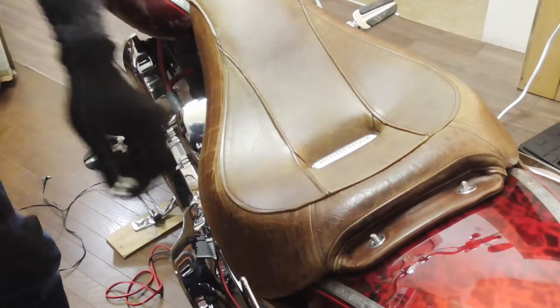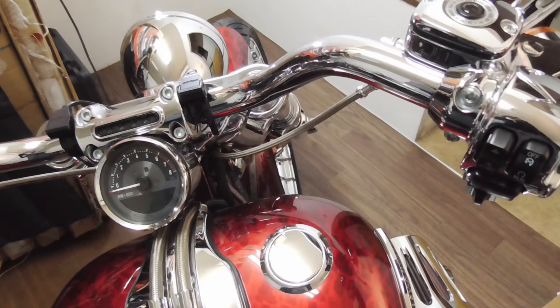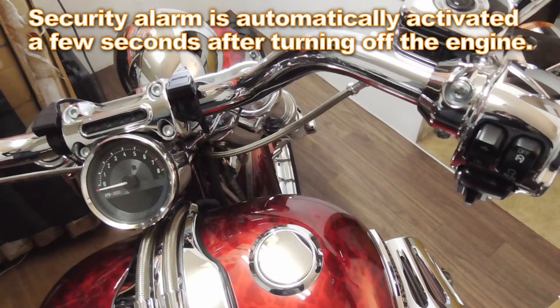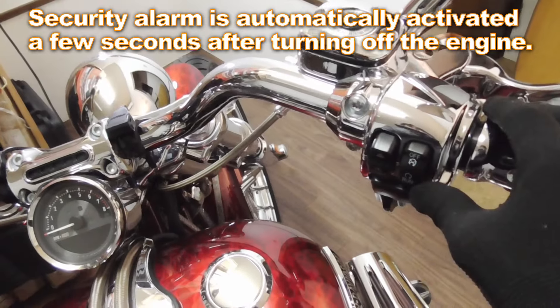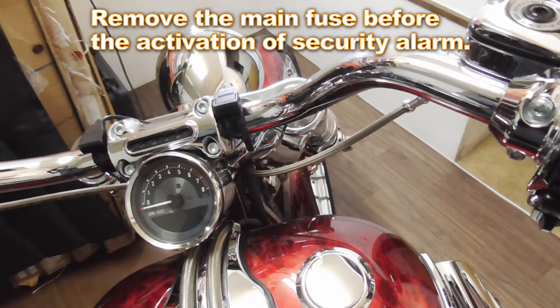To disable or temporarily disable the security alarm, you may want to turn it on and off, and within a few seconds you may want to pull off the main fuse.